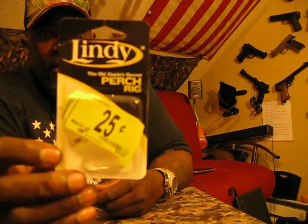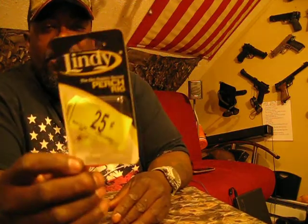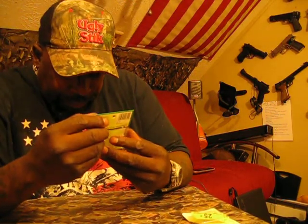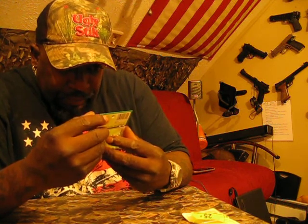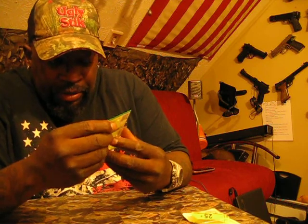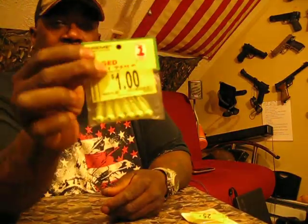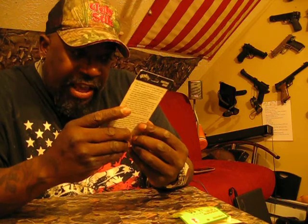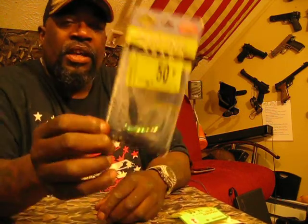This is the Walmart springtime fishing clearance — $19 total. I got a Lindy Perch Rig, regularly $1.82, I got it for $0.25. I got cream rigged twirl tails, regularly $1.96, got them for $1 — chartreuse with the heads. I figure on using these for the silver bass as well as calicos, and the heavier heads for the silver bass run when they come. I got dart shads, regularly $2.76, got them for $0.50.